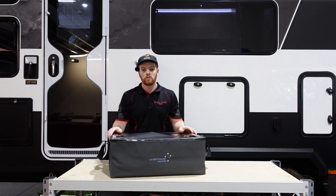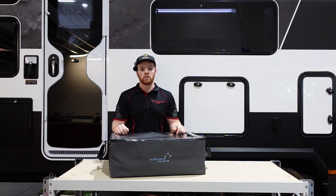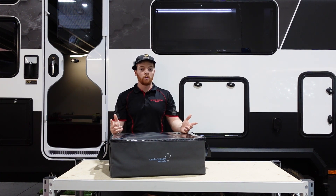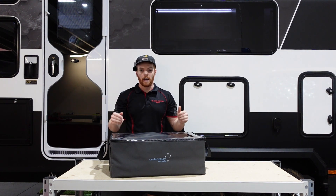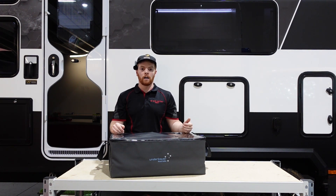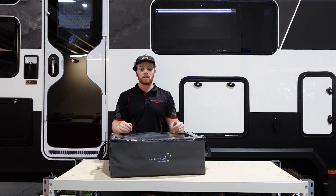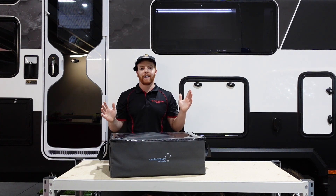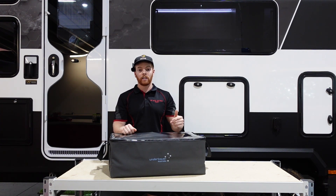Previously, if you traveled to an area that didn't have mobile reception you had no internet, no connection with the outside world — which for some people is great, but for those that want to be able to work while they're traveling on the road it's a bit of a nightmare. Starlink has solved that problem. It now provides you with lightning-fast internet connection in very remote areas via satellite, so it really is a game changer when it comes to off-grid traveling.